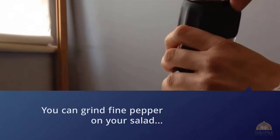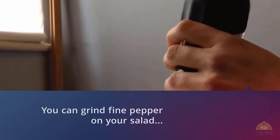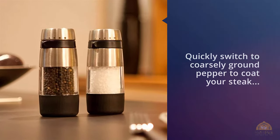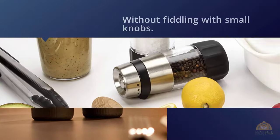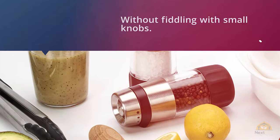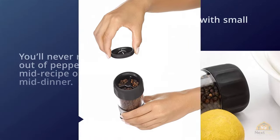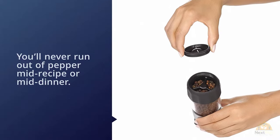A clear acrylic body looks modern while also letting you see how much pepper is left at a glance, so you'll never run out of pepper mid-recipe or mid-dinner. Filling it is simple too — just turn the grinder over and unscrew the cap while the grinder stands sturdily on its head.